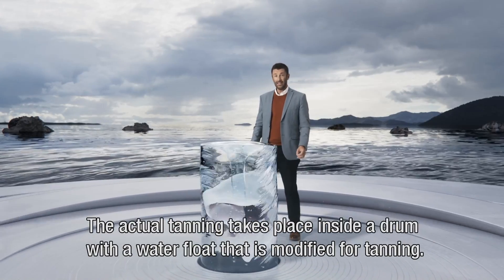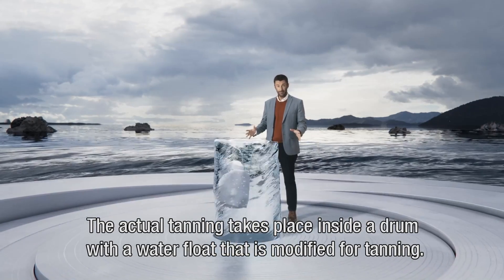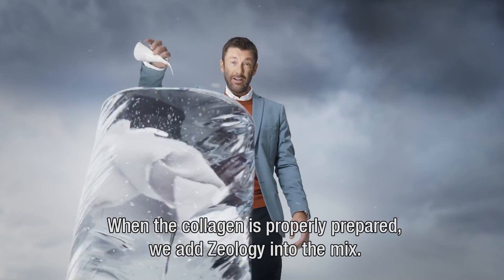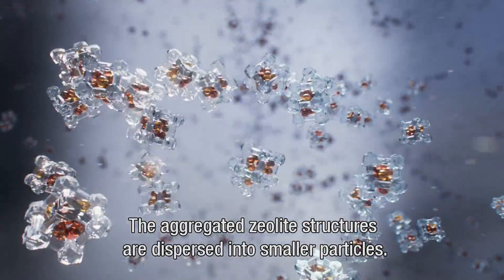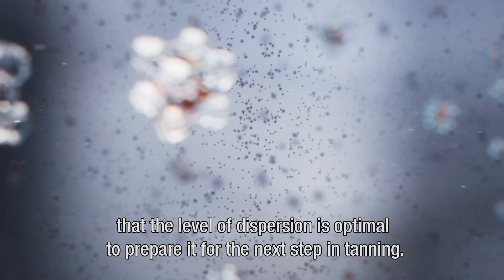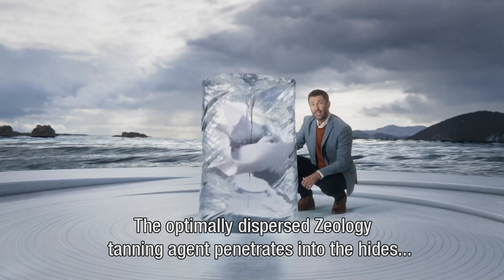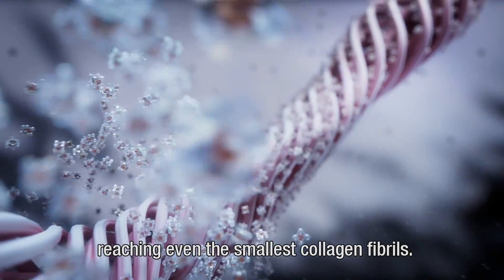The actual tanning takes place inside a drum with a water float that's been modified for tanning. When the collagen is properly prepared, we add Zeology into the mix. The aggregated Zeolite structures are dispersed into smaller particles. The patented treatment of the Zeolite in Zeology ensures that the level of dispersion is optimal. The optimally dispersed Zeology tanning agent penetrates into the hides, reaching even the smallest collagen fibrils.